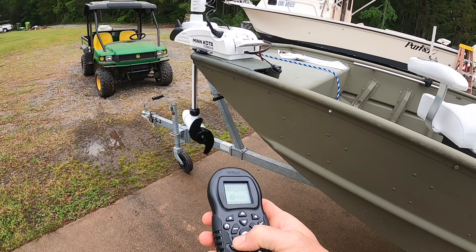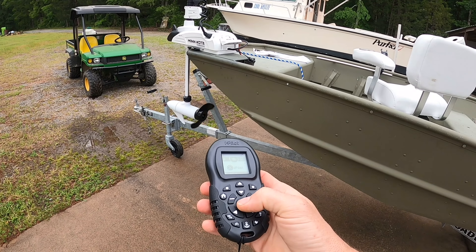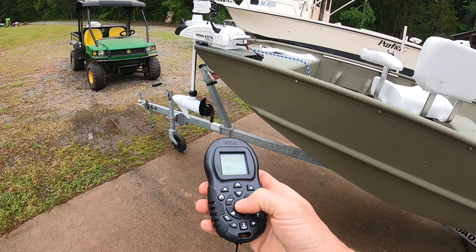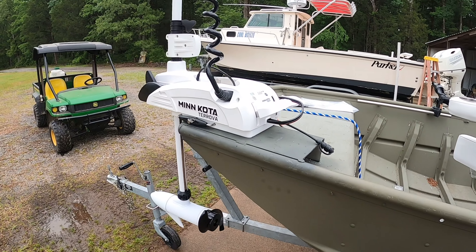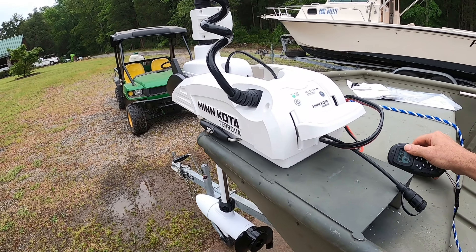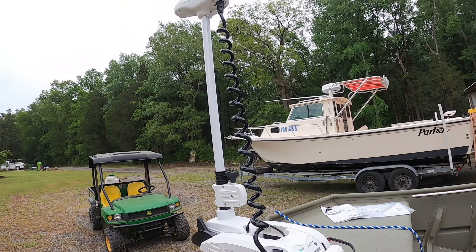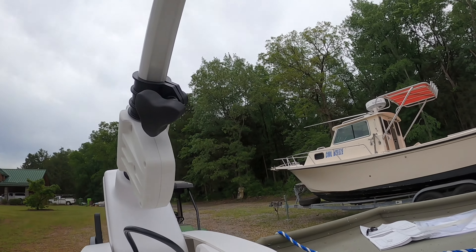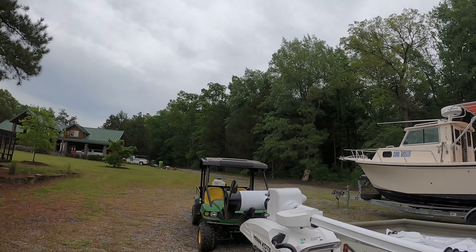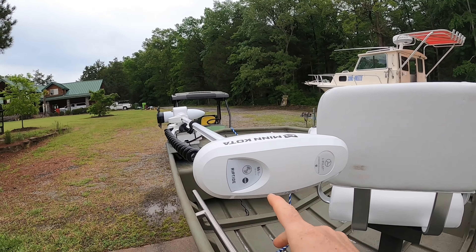I don't believe the Power Drive was anywhere near the quality of this motor. It's basically the same one as their black one except they paint it white and try to get more dollars for it. But this is ten times more motor than the other one ever was. And just to stow it — I mean, that's worth every penny right there. Do yourself a favor and don't get the Power Drive.